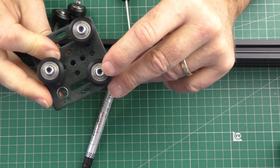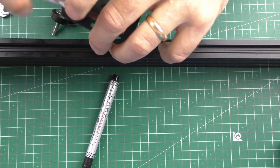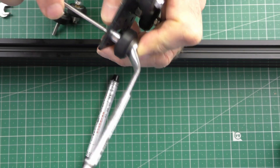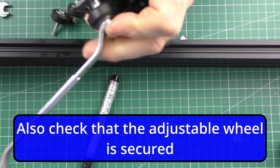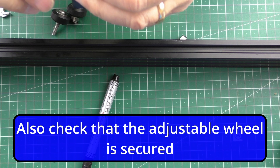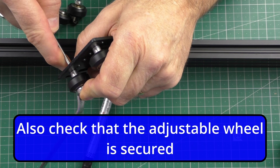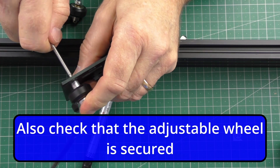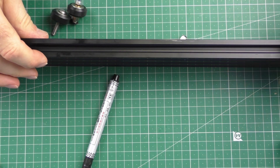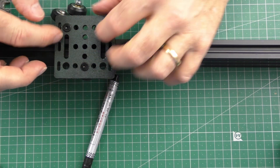I'm going to check that the non-adjustable wheels are tight — you don't have to do it tight, they just need to be firm. I'm going to nip this bolt up just a little bit. That one was very slightly loose, so I'm going to slide that back on. That's made the difference — that one was very slightly loose.